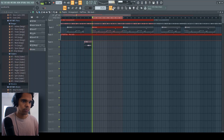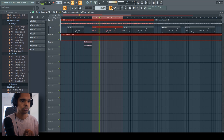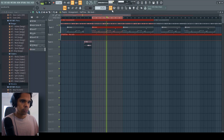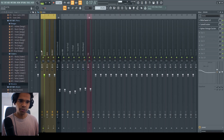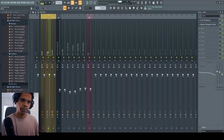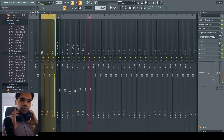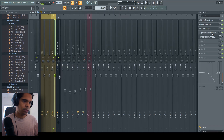So I've got this beat right here. If you take a look at the mixer, I've already got everything separated into their own sub bus. I've got all the drums running through this drums bus, all the bass, and all the melody running through this bus. What I'm going to do first is show you how good this thing is on the melody, so let's go ahead and add the exciter.